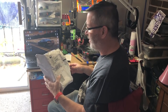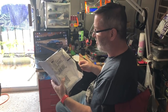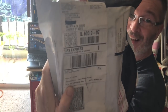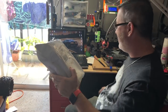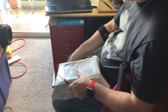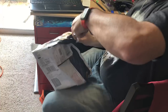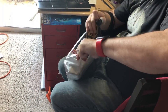Hey everybody, I just got my Spectrum Vega Plus in the mail from SMS Electronics. Can you see that? So let's go ahead and open it up and see what we got. It came this morning. Cut open the packaging.